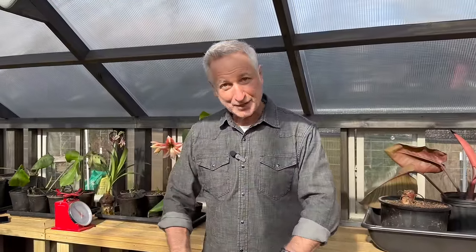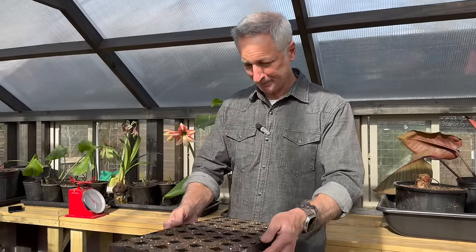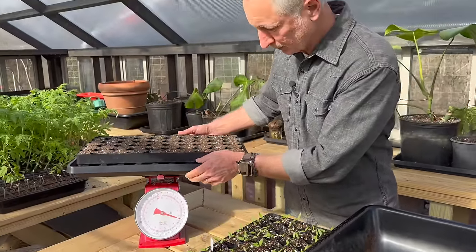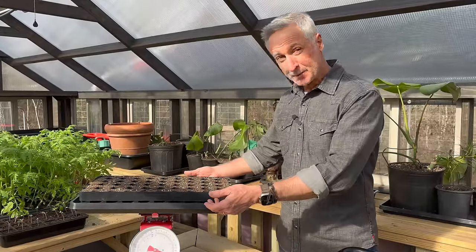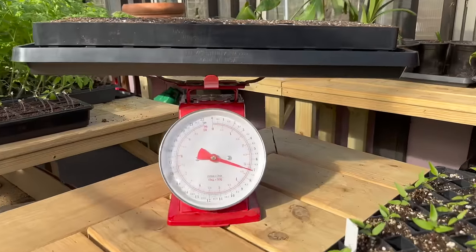I've top-dressed my trays and all the seeds are sown. The next step would normally be to go ahead and water the tray, but with this technique the first measurement we need is what the tray weighs before you put any water in — the dry weight. I have the bottom tray, the top tray, and all the soil with seeds but no water. This is the total dry weight, my first baseline, and we're looking at right at seven pounds.